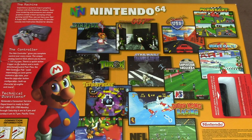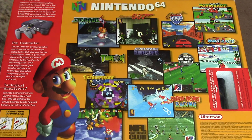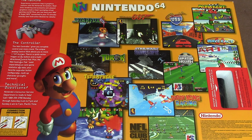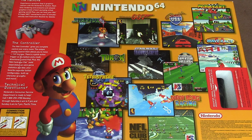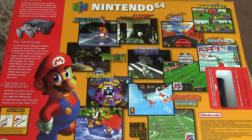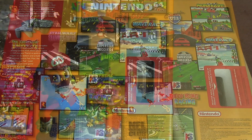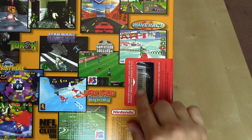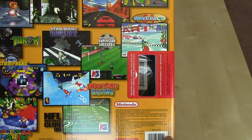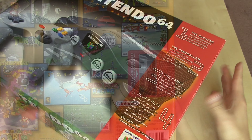Another way to tell if you've got one of the first issues of the Nintendo 64 is the games on the back — you might need to research when they came out. We've got a lot of games released in 1997, so this is probably one of the second runs. We've got Star Fox 64, Turok, Mario Kart 64, GoldenEye, and Cruis'n USA. There's also a cutout so the cashier could scan the serial number on the console to pair it with the purchase and prevent fraudulent returns. Let's open it up.